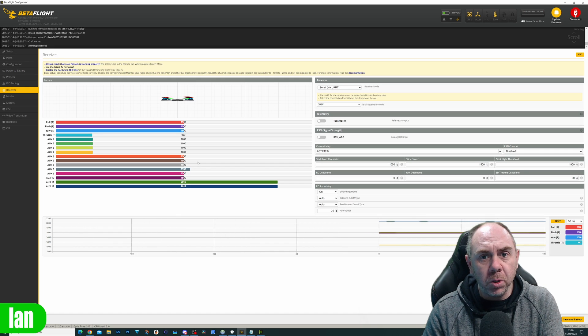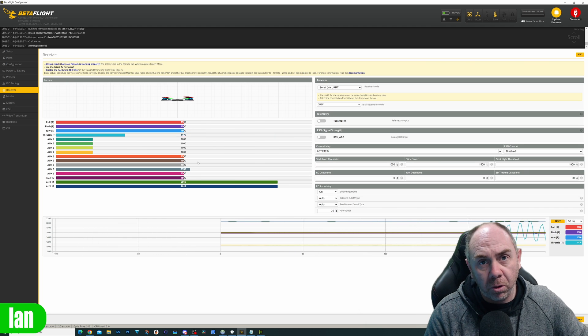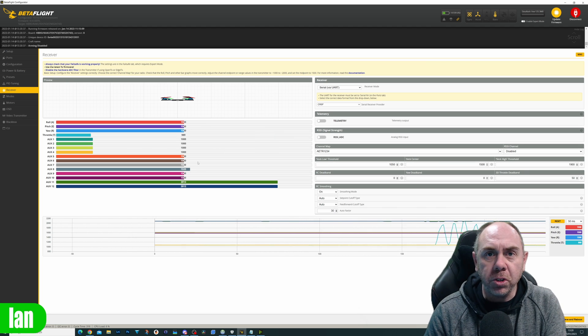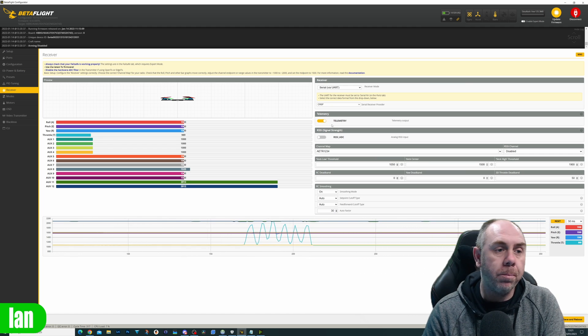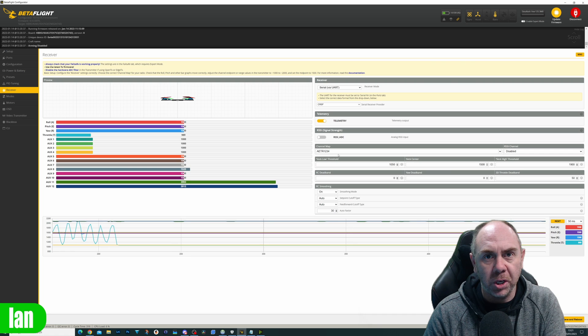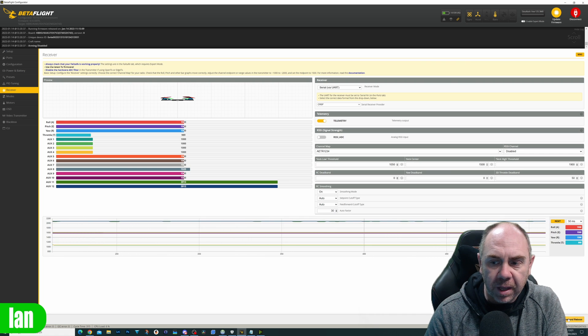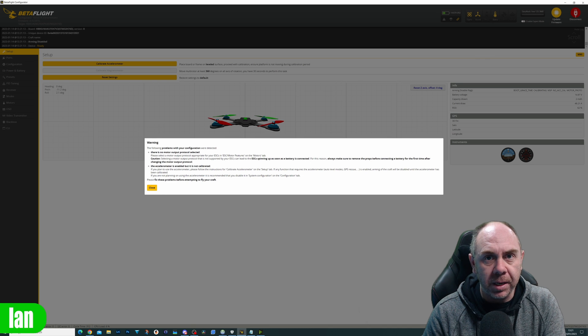Another configuration you need to do is just make sure that your receiver is working properly. If I move my throttle stick, it's working fine. You're also going to need to make sure that you have the telemetry option turned on as well. This enables communication between the ExpressLRS receiver and the flight controller to allow it to actually have the commands for the backpack functionality. We're going to configure that, click save and reboot, and that is all of the configuration in Betaflight done.